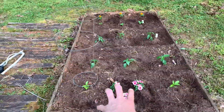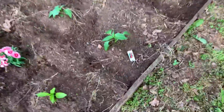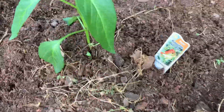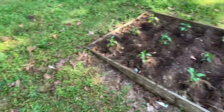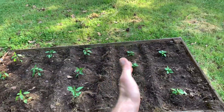This is the bed with the Aristotle pretty flowers. Then I have some hot banana peppers — three of those — Hungarian Hot Wax, three of those, and then sweet banana peppers right there. And then we have jalapeño, jalapeño, jalapeño, habanero, habanero.